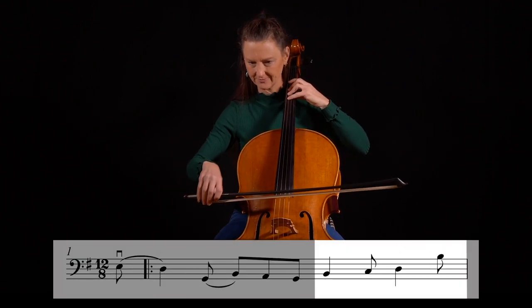I've created lessons to help you play polkas, slides, jigs, reels, hornpipes, and slip jigs in an authentic way.